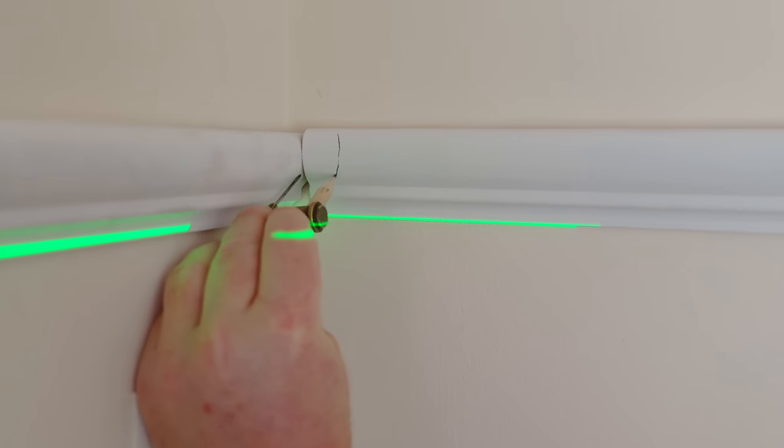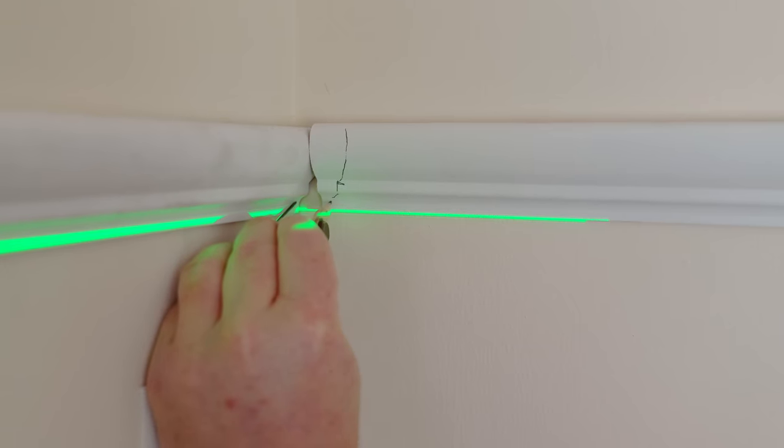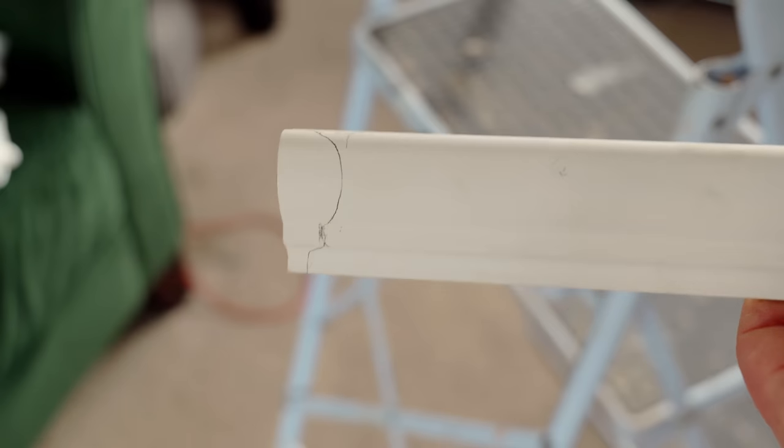I can then put up the next piece so that it's sitting level, scribe the shape of the moulding onto the end, and get it cut out with the coping saw.